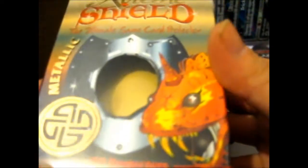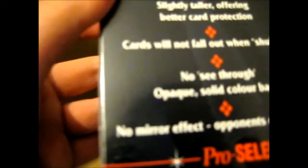We have another dice. And we've got some Extreme Shield Metallic 100 Card Protectors — no PVC, ideal for tournament play. The Ultimate Game Card Protector. I've never actually bought any of these before. Slightly taller, offering better card protection. Card cannot fall out when shuffling. No see-through — opaque, solid colored backs. No mirror effect. Opponents cannot cheat.